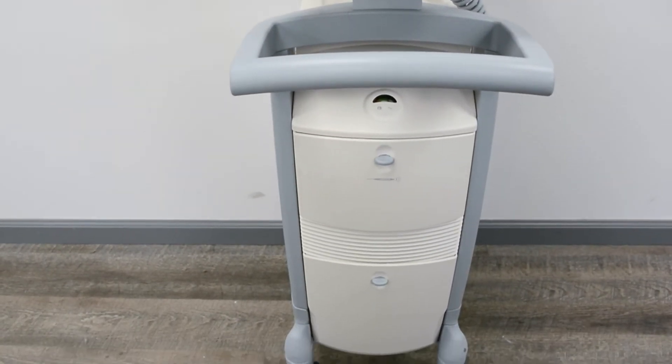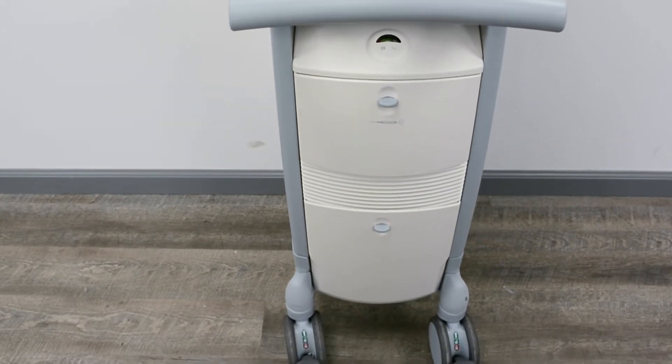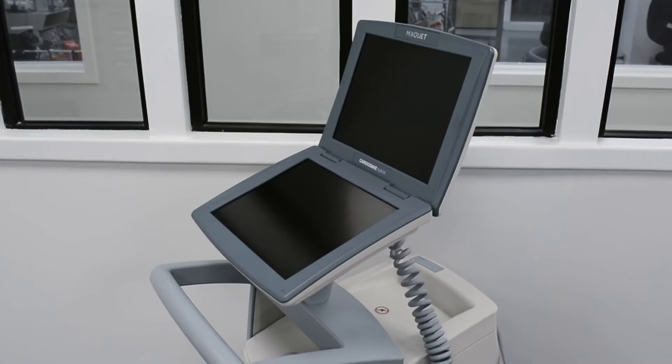The large LCD display allows the operator to view waveforms with an easy-to-use navigation and customizable controls.